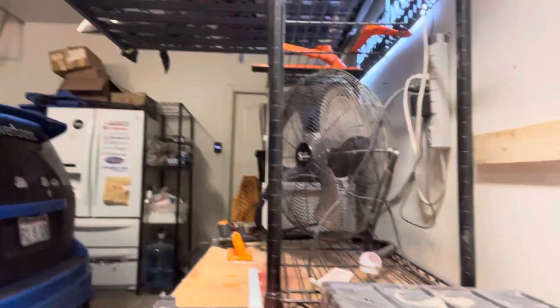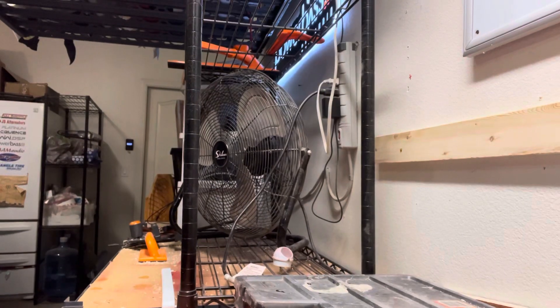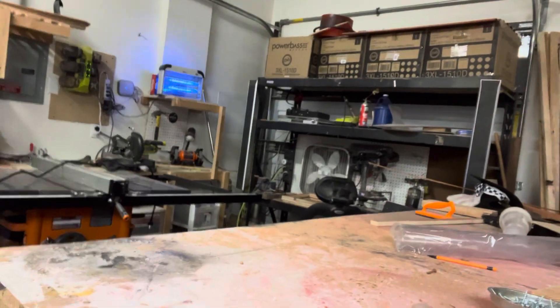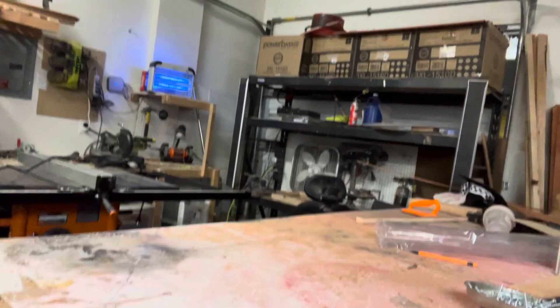Good morning. This is a product review on fans and the absolute necessity to have them. Now in my garage, I do have this big guy here. And then over on my workbench, I have another one with a vented back wall behind it, so that when I'm doing work over there, I have something that blows on me as well.